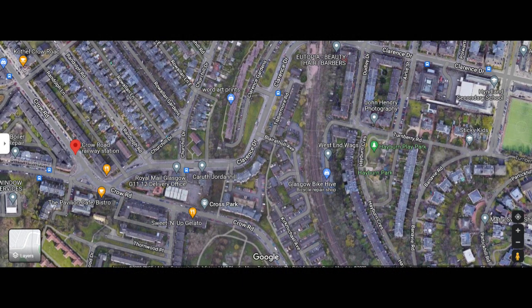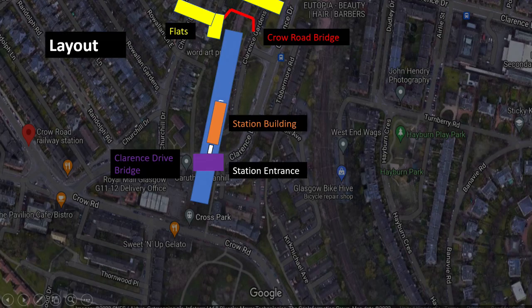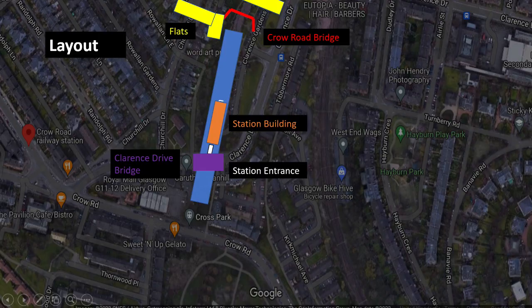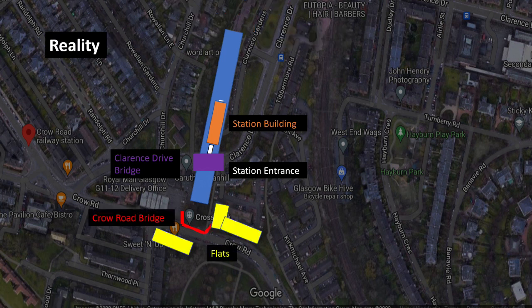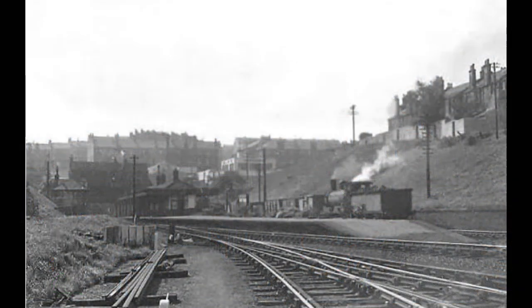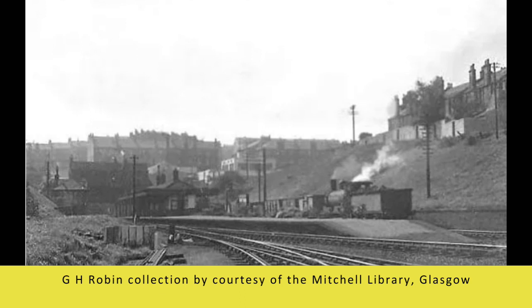What I've decided to do to give the layout a better look is change the geography slightly. I'm going to use Clarence Drive and Crow Road as the scenic breaks either end of the layout. Clarence Drive is on the left with the station entrance and buildings, while to the right will be Crow Road — which in reality would be the track heading towards a tunnel under what is now Hyndland Station. The model isn't going to be exactly as reality, but I want to have both roads on the layout, and this is a good compromise that should give interesting breaks at either end.